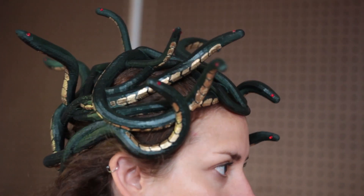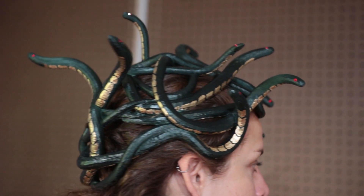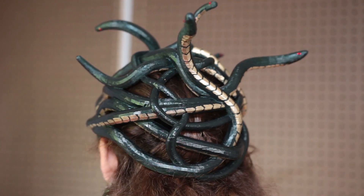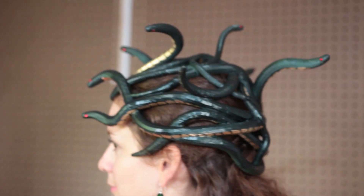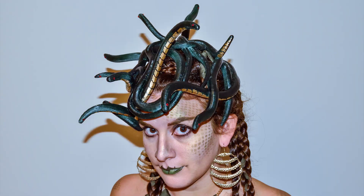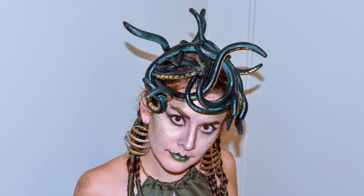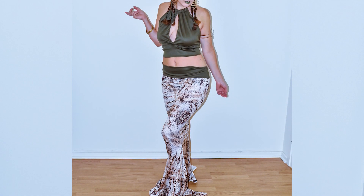Here she is trying on the finished headdress, and I honestly think it's one of the coolest things I've sculpted in VR. Unfortunately Melanie had to head back home to Sweden before completing the entire costume, but she put on all the makeup and sent me photos. I think you'll agree it's a pretty fantastic costume, and I'm sure she'll have to answer a lot of questions about where she got this crazy headdress.